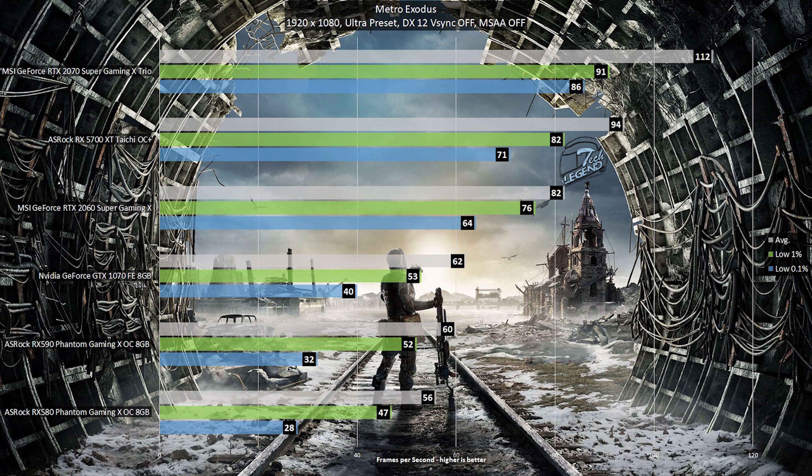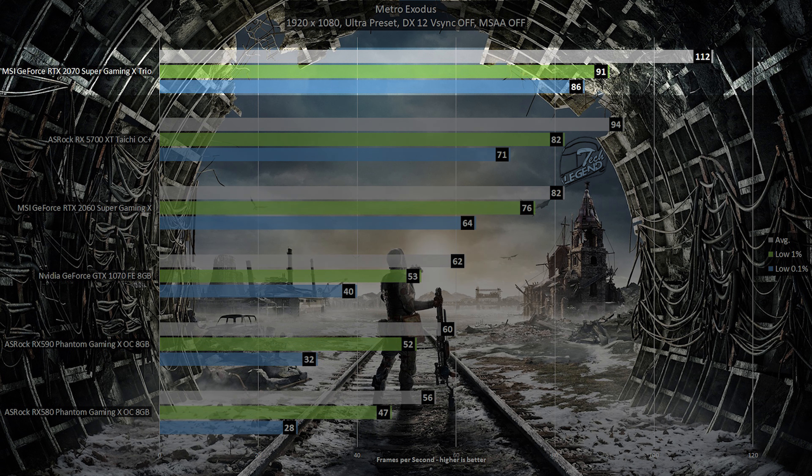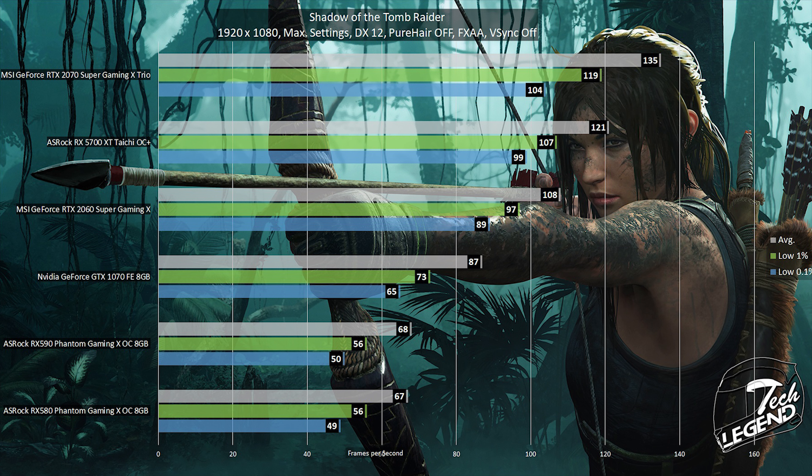This makes the gameplay experience smooth with no slowdowns, even when multiple light sources were being rendered. The third game in the review is Metro Exodus, also running at 1080p with the ultra graphics profile selected, in DirectX 12 mode with Vertical Sync disabled. The RTX 2070 Super Gaming X Trio reached an average framerate of 112, with the low 1% at 91 frames per second and the 0.1% at 86 frames per second.